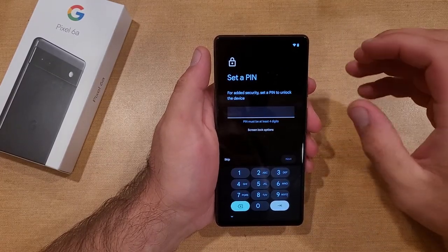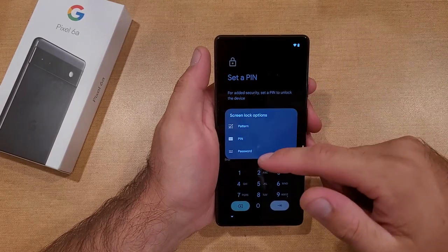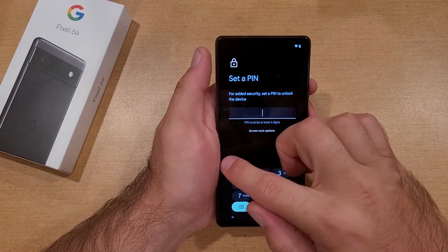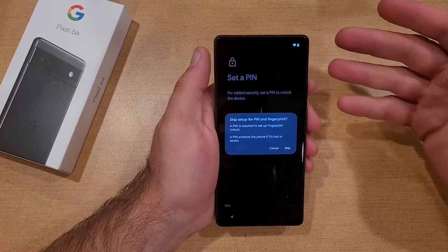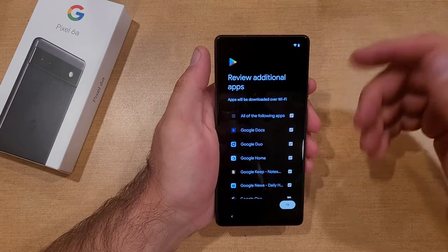Now it's asking us for a screen lock — pattern, PIN, or password. You can select any of those. Since I don't want anything on mine, it's just going to be the swipe. I'm going to go ahead and select skip. It says skip for the PIN and fingerprint — pretty much you're losing the security. I'm going to go ahead and skip it just because this phone will not be leaving my house.